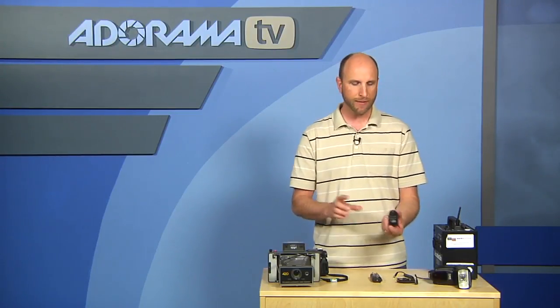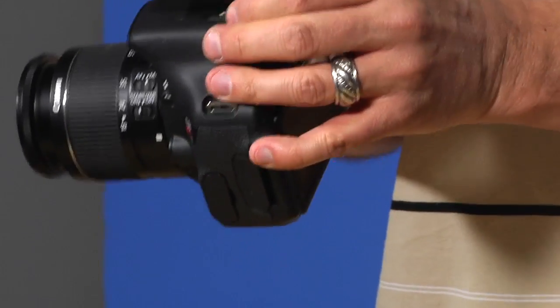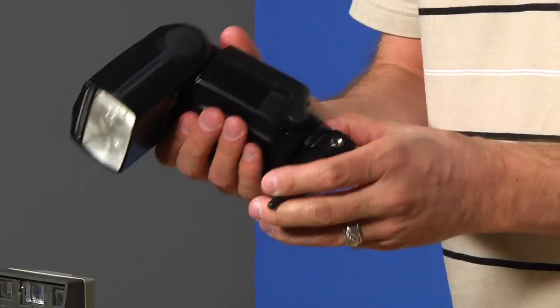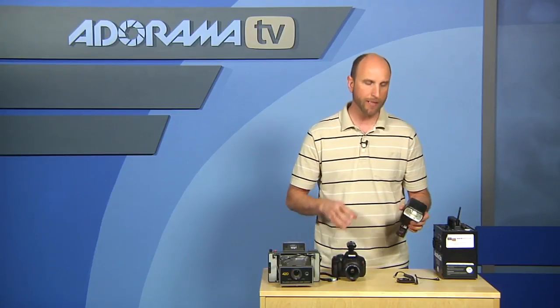Take the transmitter and put it right onto the hot shoe of your camera. Then take a flash and slide it onto the hot shoe of the receiver, right there, and when you take a picture, that's going to fire.